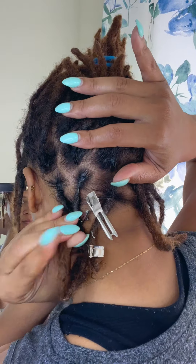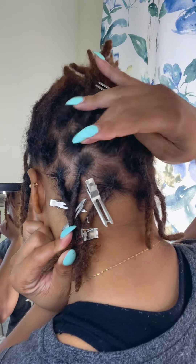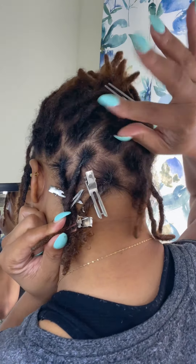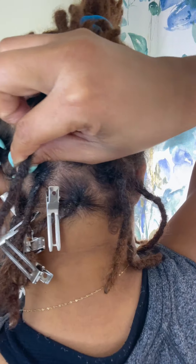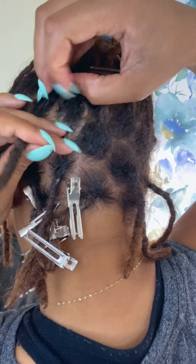I have never shown you guys how I retwist my hair and I'm showing you guys here how I do it. Since I've had my hair locked I have never had a retwist from someone else other than myself.